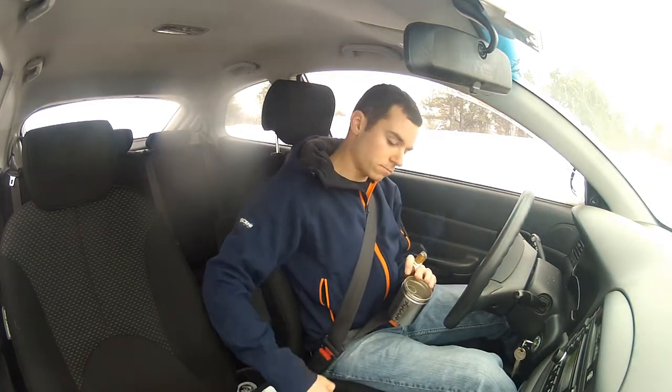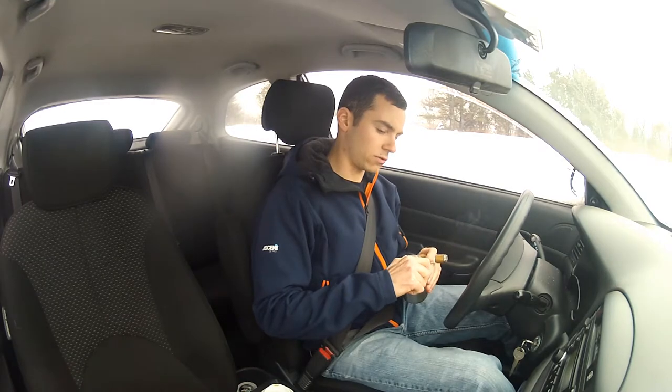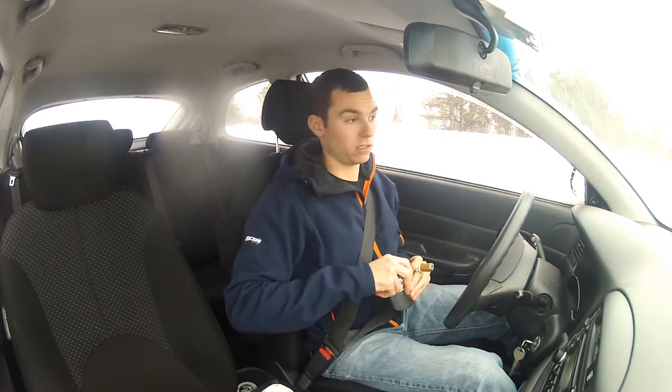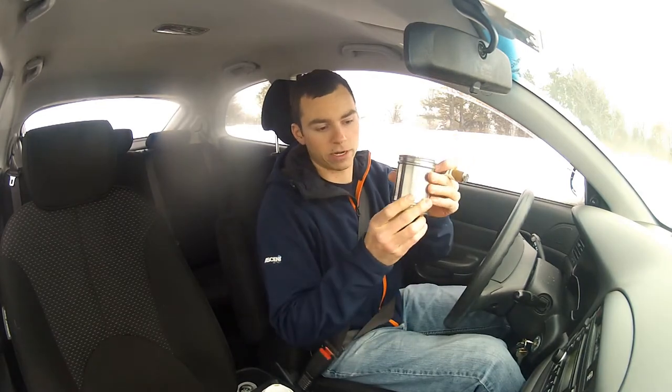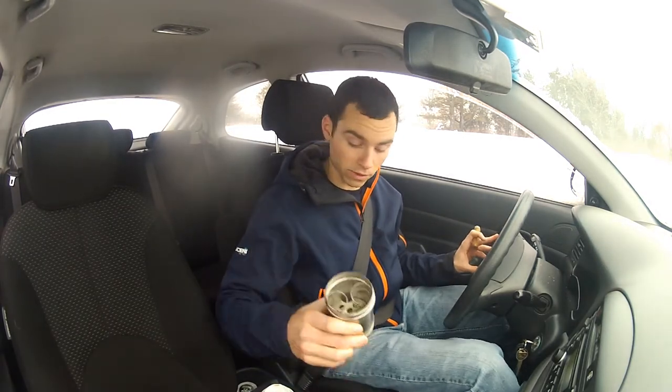Great product. They call it the can — once you screw the cover on, it looks just like a can. It fits in any cup holder; I haven't seen one yet that doesn't fit. The cover slides right on the bottom, so it can all go in the same spot — no chasing your cover around the car if it's rolling around somewhere.